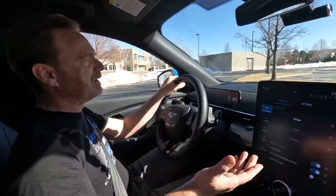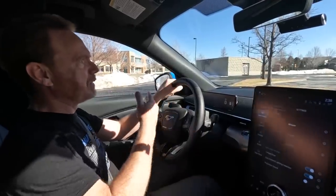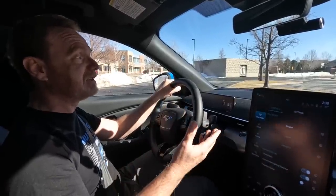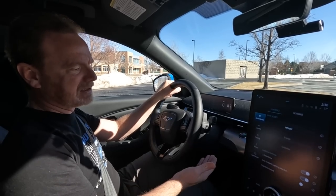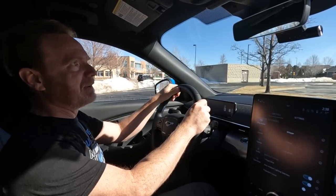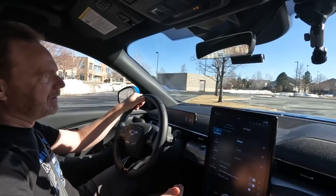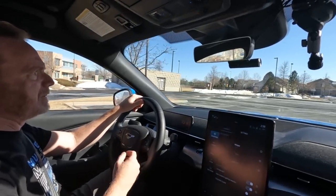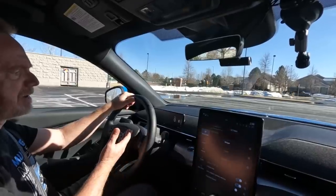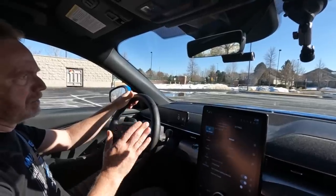When you're first using one-pedal driving, I think of it sort of like a stick shift. The best way to practice is to go to a parking lot like we're in now. What you want to do to get proficient is moderate the accelerator so that you come to a stop at a stop sign. I'll get up to speed, let go, and come to a nice complete stop. When stopped, I'm going to keep my foot on the brake pedal until I'm ready to go again.